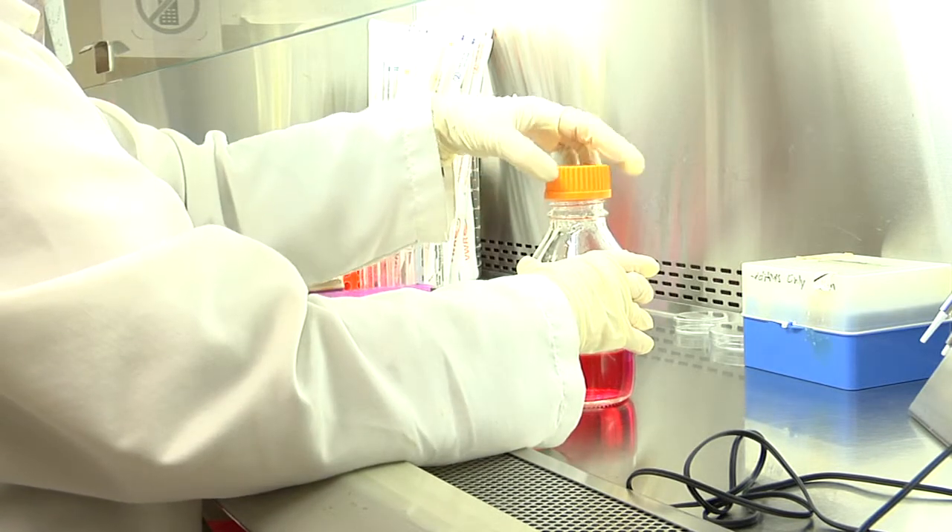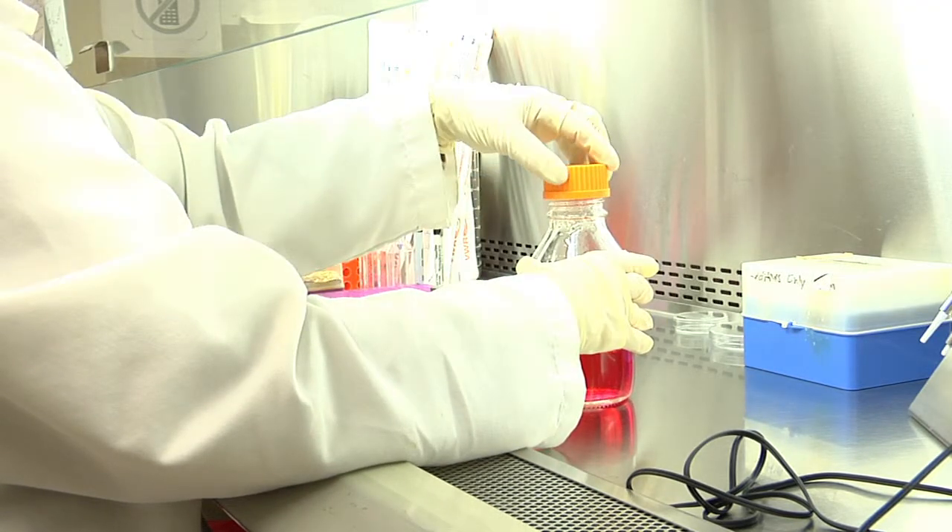Then the lid can be loosened but left on top of the bottle so that it will be easy to lift when medium is needed. Indeed, we usually have a pipetter with pipette on in the hand when ready to take some medium, and it is difficult to open a tightly closed lid with one hand. It is not advisable to put down the pipetter, as you might inadvertently touch something with the tip of the pipette.